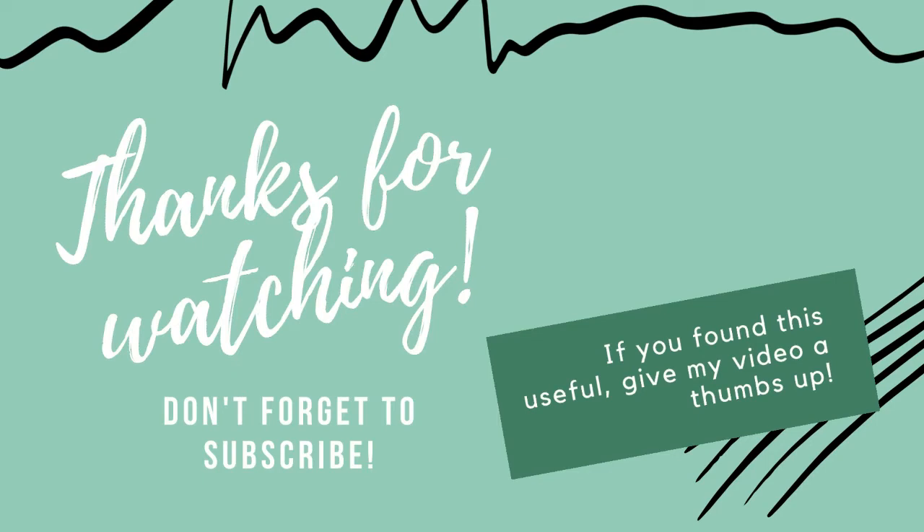Let's try this recipe. Please like, share, comment, and subscribe. Thank you for watching.